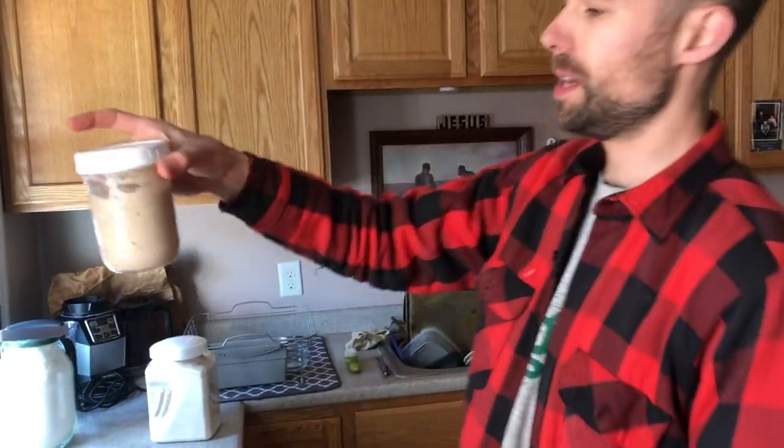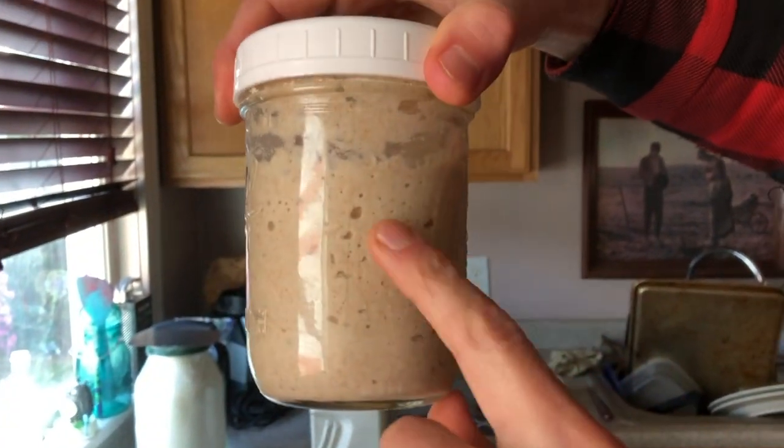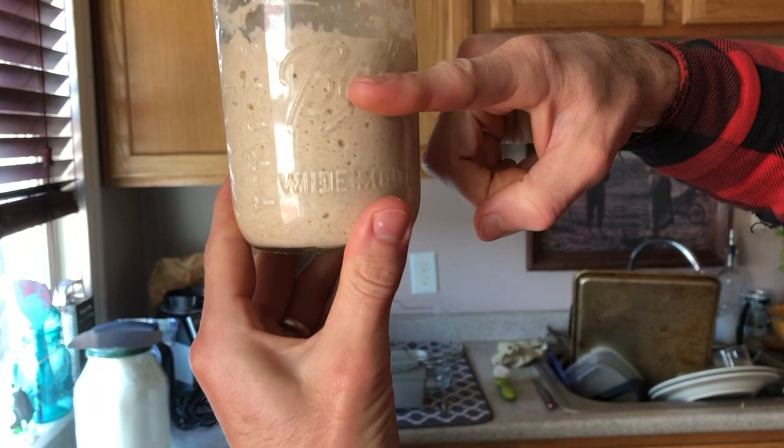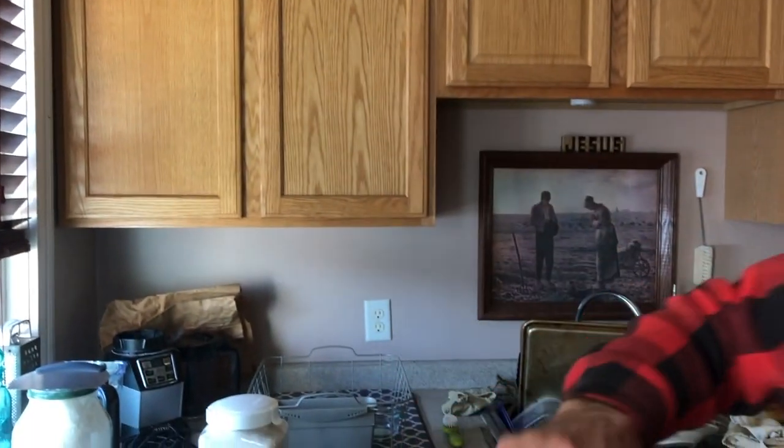It's a little after eight, which means it's been about an hour. You can see we've got pockets of CO2 bubbles on the side and it's risen about an inch. It's expanding because of the activity of the yeast.